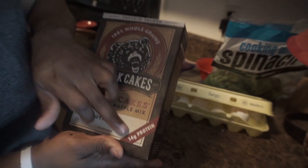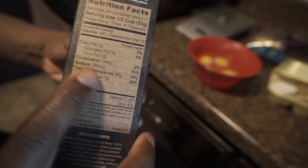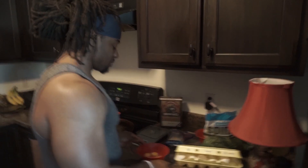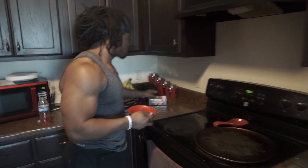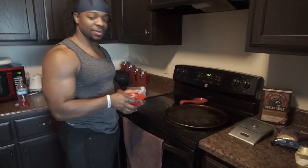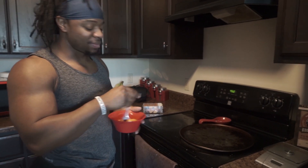The Kodiak Cakes have 14 grams of protein — look at the macros: 14 grams of protein, 30 grams of carbs, 2 grams of fat. So it's good for you, you can eat these on a cut or on a bulk. Then I'm also gonna have some hash browns because I just want some. There's no specific reason — it's good carbs, why not? It's just good food.